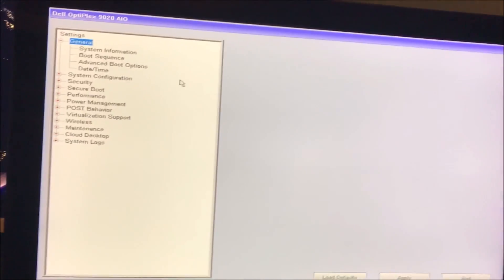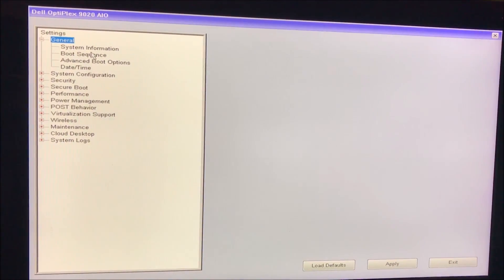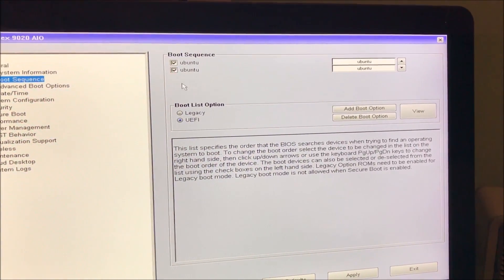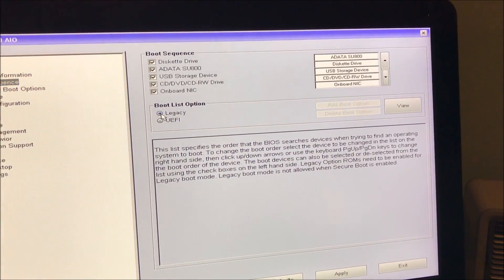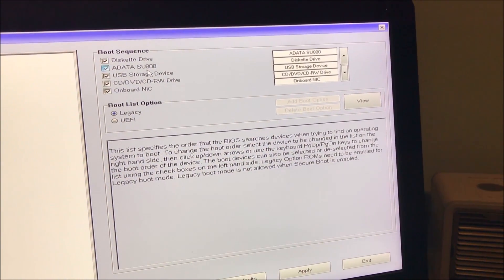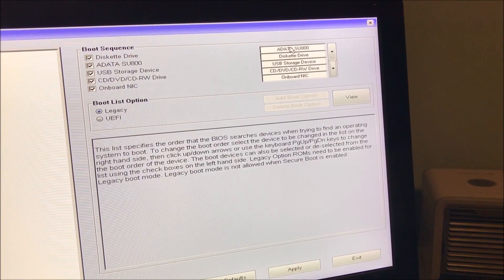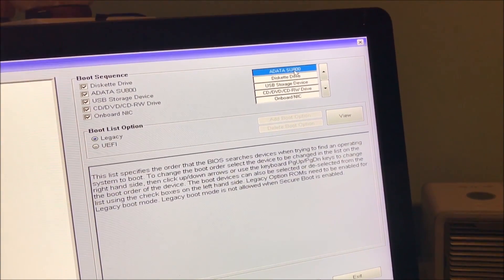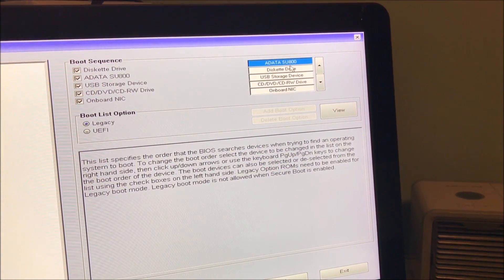When you restart it, it'll tell you to go into the BIOS. Go under boot sequence and right down here you're going to switch over to legacy. Then you can move the boot order around — you definitely want that SSD as the first one.